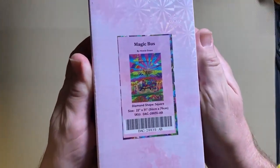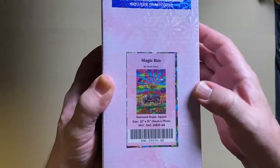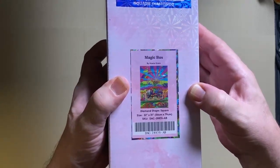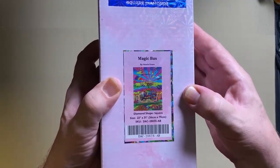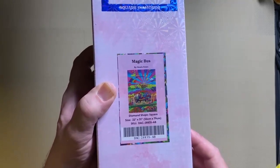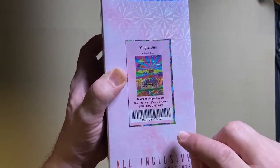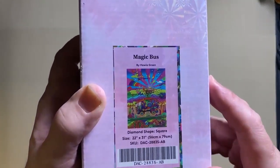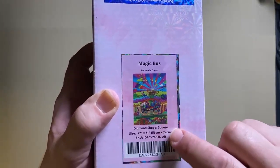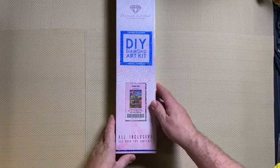We have a thumbnail — you can see it is called Magic Bus by Howie Green. All of Diamond Art Club's kits are licensed artwork; the artists work with Diamond Art Club so they get credit and obviously they will get royalties, so everything is above board and the artists are quite heavily involved. This one is square drills, 22 inches by 31 inches or 56 centimetres by 79 centimetres. And this thumbnail is extremely colourful — as soon as I saw this I knew I was going to get it. I like colourful diamond paintings, and this one looks like it is going to be the most colourful one I've ever done.